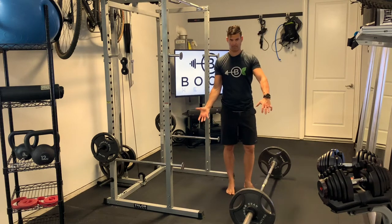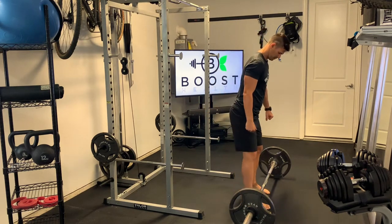This is a barbell deadlift using a reverse grip, so one hand forward, one hand back, as I showed you there.